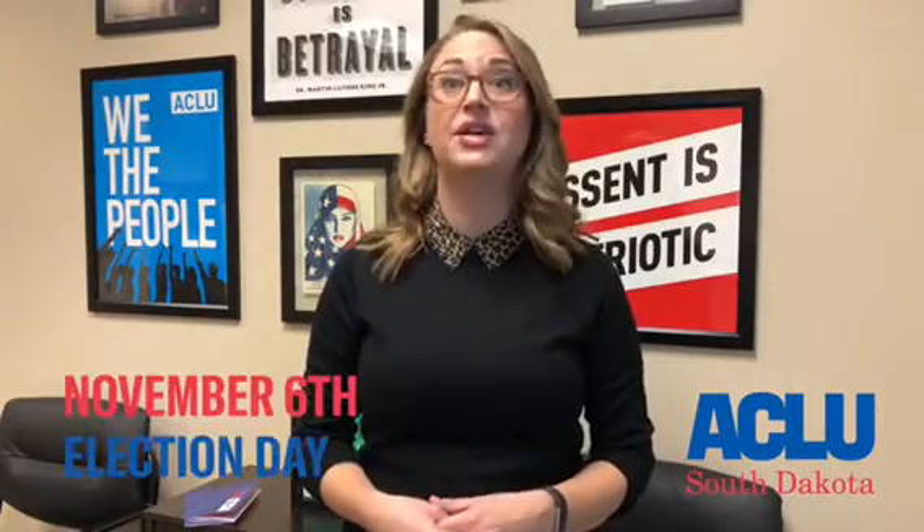Hi, I'm Libby Screen, the Policy Director at the ACLU of South Dakota. Fall is here,